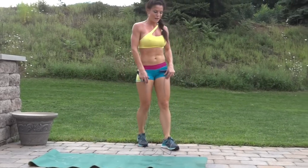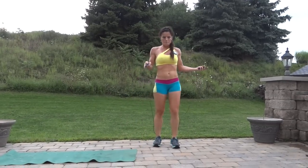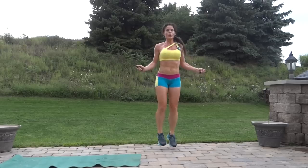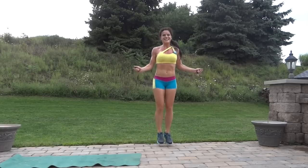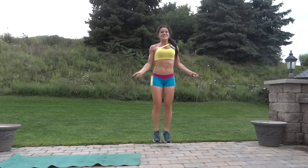Jump rope. Pick up the pace if you can — we're getting towards the end, but that doesn't mean it's quitting time yet.